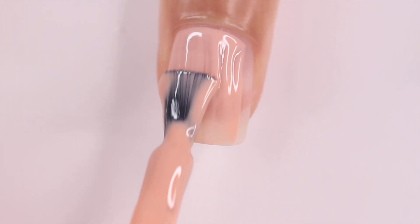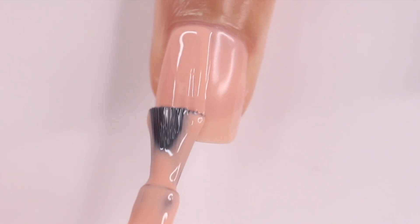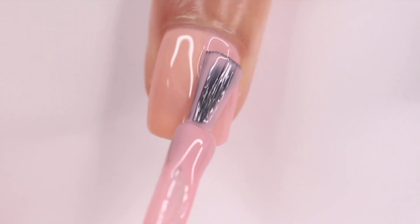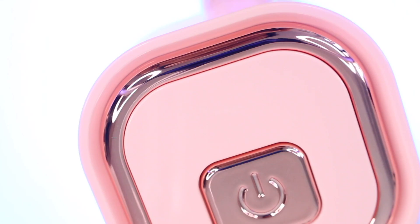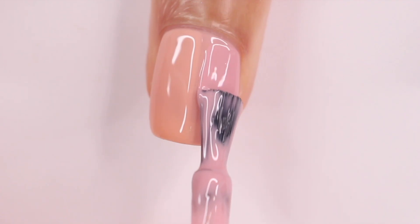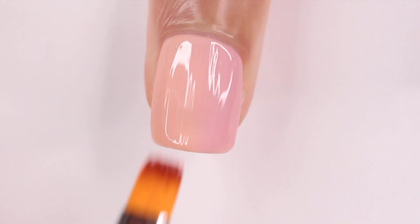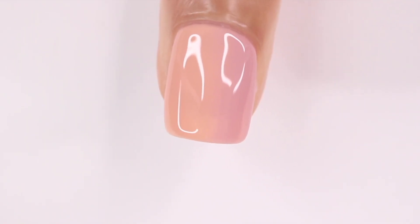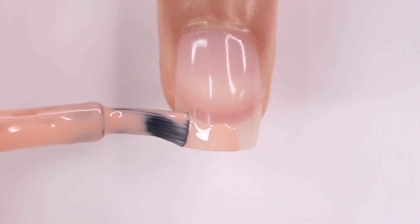We're going to be doing another ombre, this time with a different method. I started off by applying one coat of a peach gel base, then painted half of my nail with the same peach and the other half with a peachy pink shade. I took a brush from a kit I got from Temu and swiped a few times in between the colors to blend them, then cured that under my lamp and repeated for a second coat. This is a great method if you're using gel nail polish — really easy, and you can do it with literally any color. I finished with a glossy top coat.